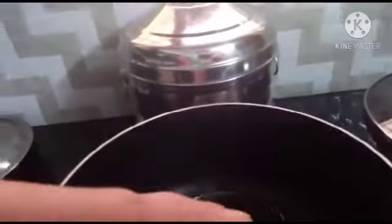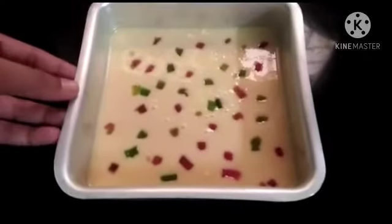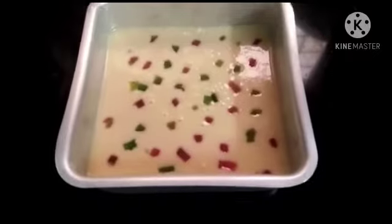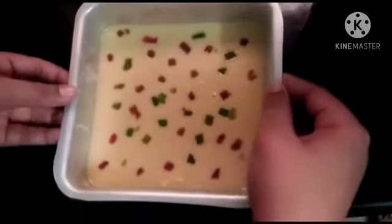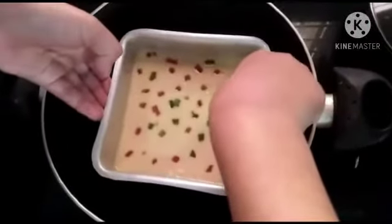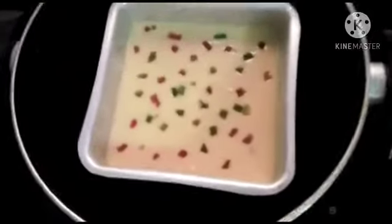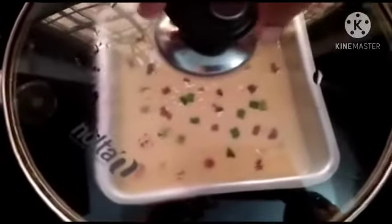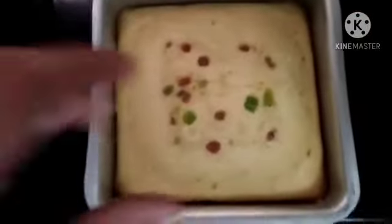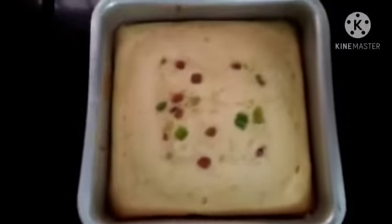Now we add the cake batter to the pan. We are going to decorate the cake and put it in. Let's bake for 30 minutes. After the cake is baked, we will transfer it to a plate.